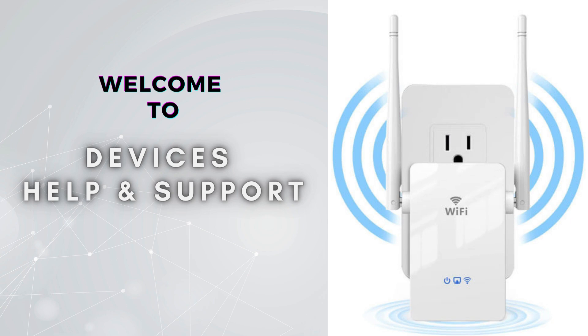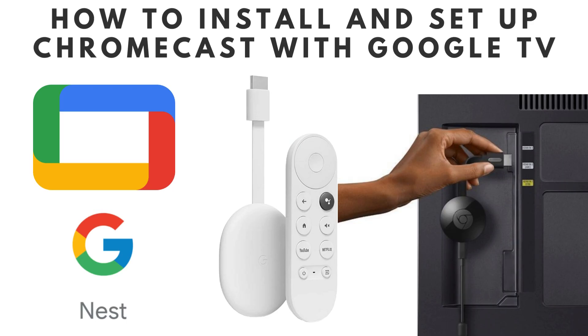Welcome to Devices Help & Support, your ultimate destination for all things related to devices setup, troubleshooting, and optimizing your tech experience. In today's video, we'll guide you through the simple and straightforward process of installing and setting up your Chromecast with Google TV. Whether you're a tech newbie or an experienced user, we'll walk you through each step to ensure you can start streaming your favorite shows and movies in no time. Let's dive in and get your Chromecast with Google TV up and running smoothly.